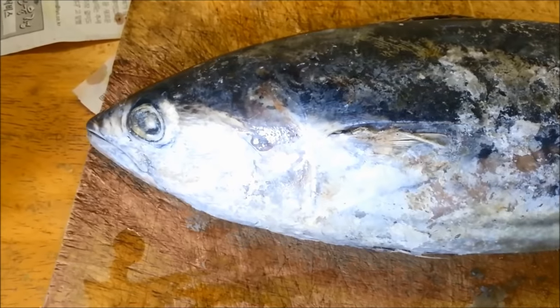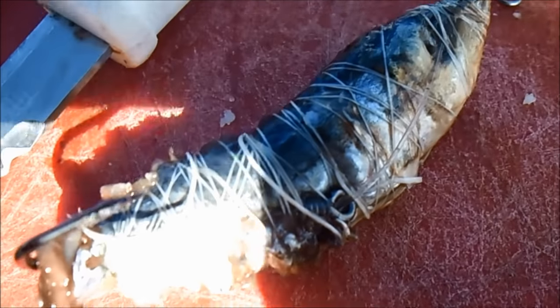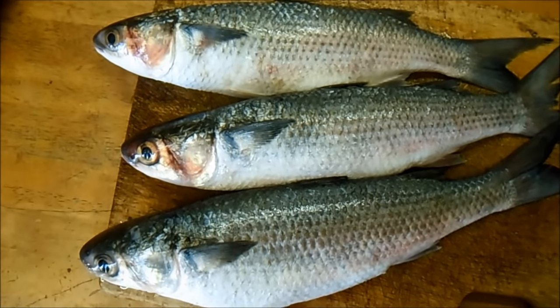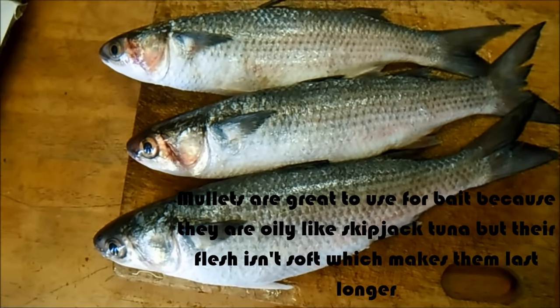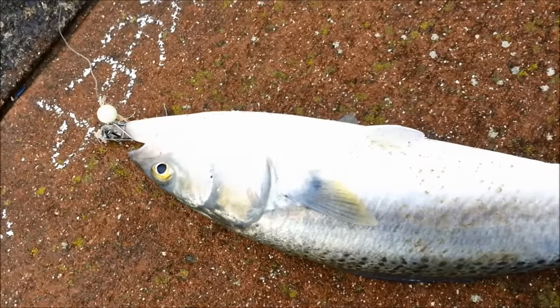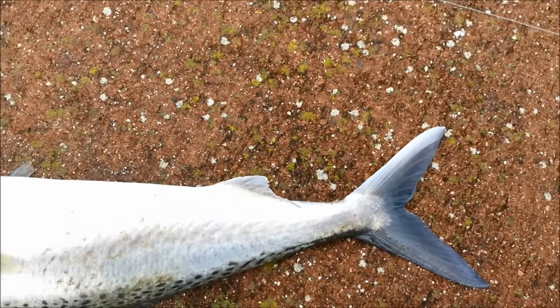The bait that worked for me when catching Kawai is skipjack tuna, labelled as bonito in the store. Pilchard tuna is also a great bait to use. However, I have caught Kawai using squid bait, mussel bait and mullet bait. For mullet bait you can use frozen, fresh and salted. I recently started to use bullet tuna for bait and they seem to be really fond of it as well. As long as the bait isn't too hard or too big, these fish will take the bait.